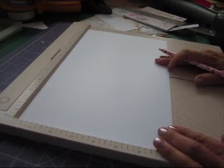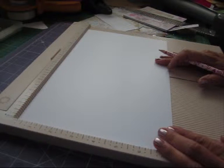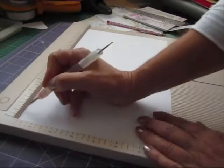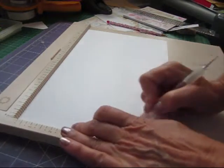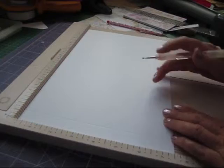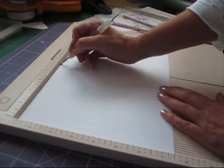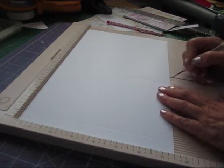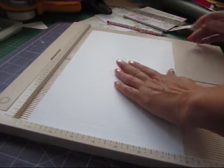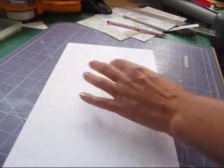You want a piece of paper or card, 11 and 5 eighths of an inch by 7 and a half. We're going to score it at 3 quarters, which is our binding strip, and then at 5 and a quarter — just checking my measurements — and at 8 and a half. Take that off the scoreboard.